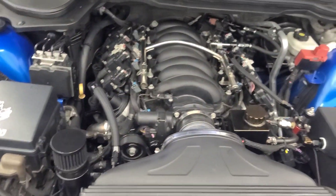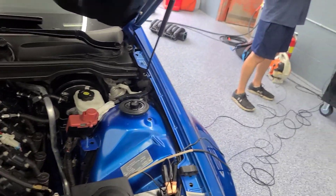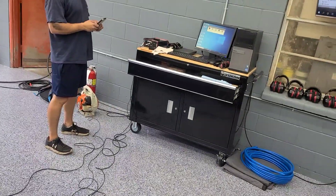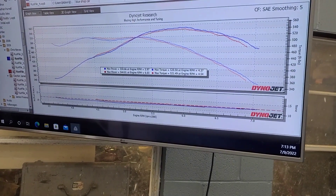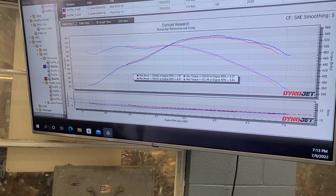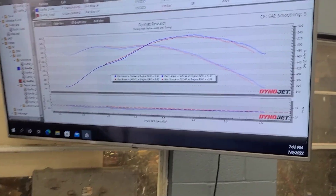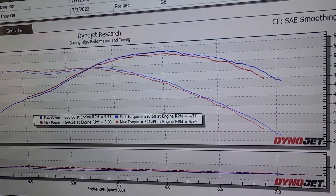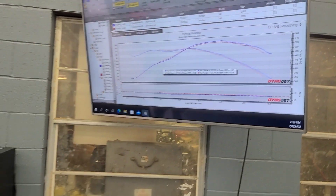If you throw a ported intake on your stock car that was tuned for the stock intake, it's going to be very rich everywhere. Being rich is just not going to make as much power as being optimized. So yes, it flows more, yes it makes a little more power, but the gains aren't huge. Is it worth the cost? It depends on where you're at in your build.